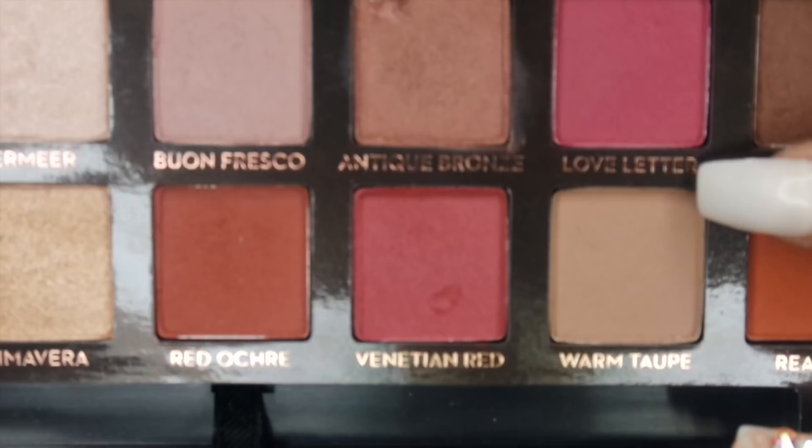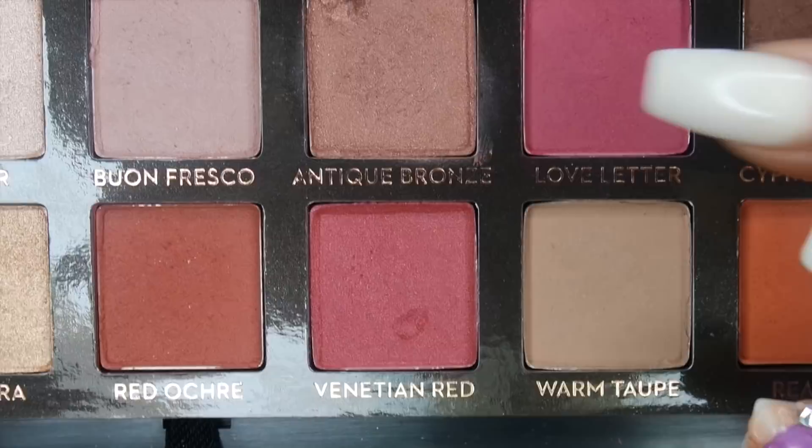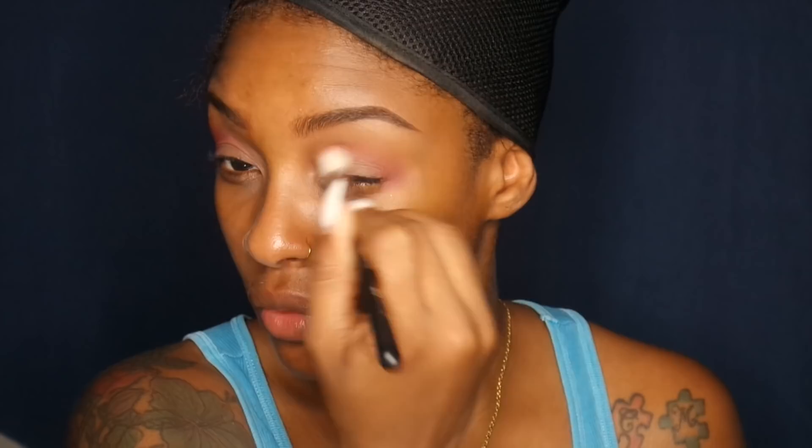As my transition shades from this palette I'm starting off with Raw Sienna and Burnt Orange, using my number 12 brush from BH Cosmetics and popping that into the crease. Then I'm going into the color Love Letter and popping that into the crease as well, blending like my life depends on it, but concentrating most of the color on the outer edge of my eye.